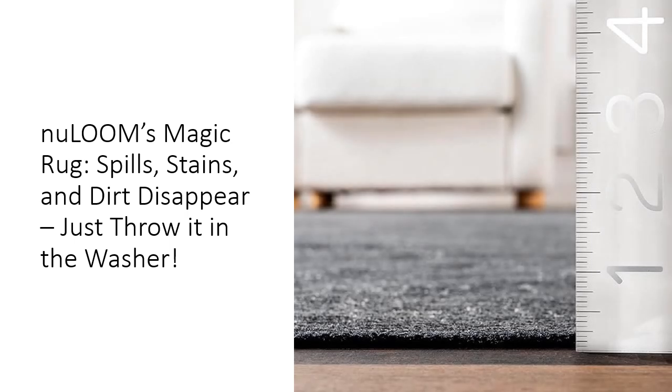This 7x9 rug isn't just easy to clean — it's built to withstand the chaos of everyday life. Thanks to its innovative non-slip backing, you won't need a rug pad; it stays in place even with kids and pets running around. Plus, its stain-resistant material means it laughs in the face of messes, making it perfect for high-traffic areas like your living room, dining room, or entryway.